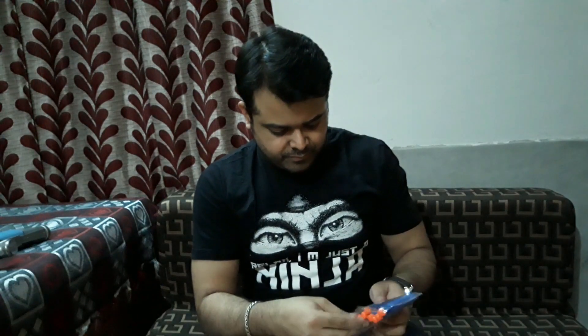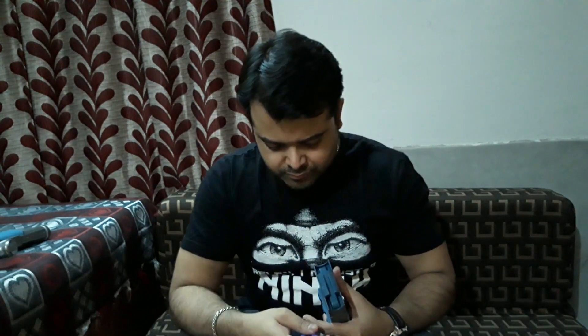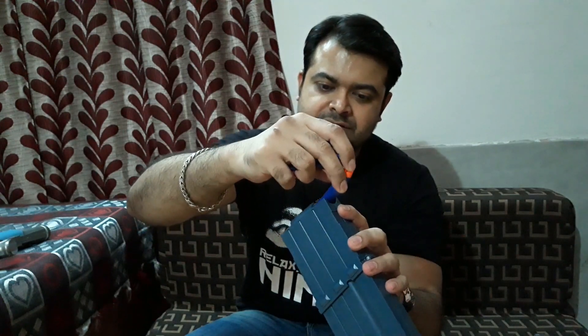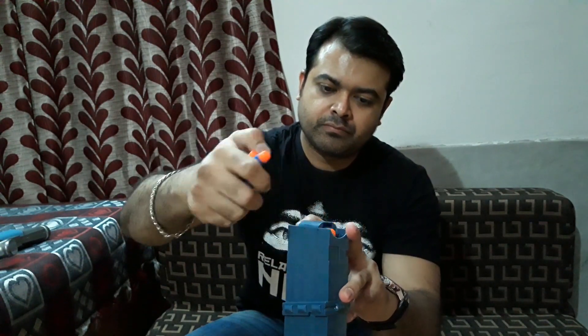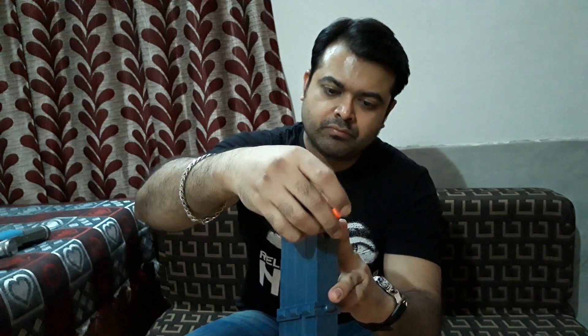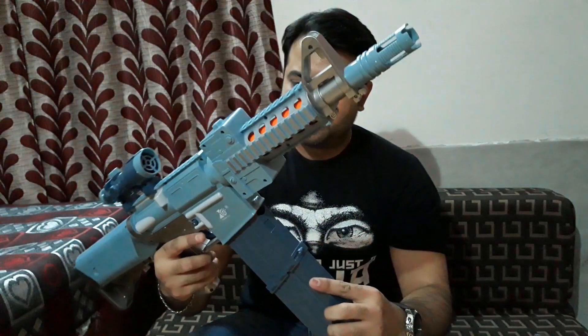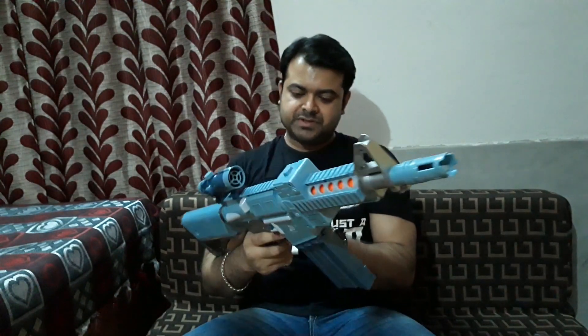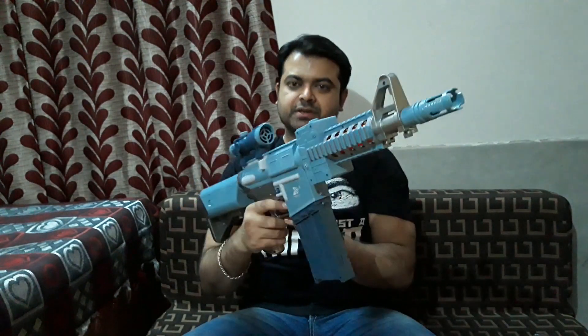Let's load the bullets. I'm gonna use the normal bullets here. All you need to do is there is an arrow mark — the bullet will go in like this. So now five bullets are loaded. I'm gonna put this in and now let's turn this on and start.